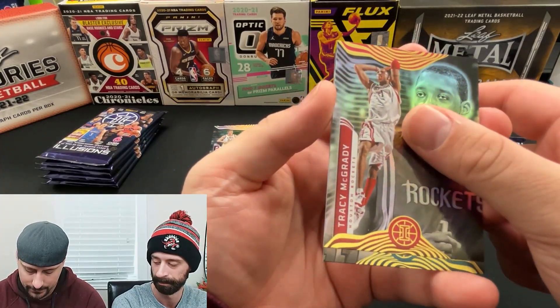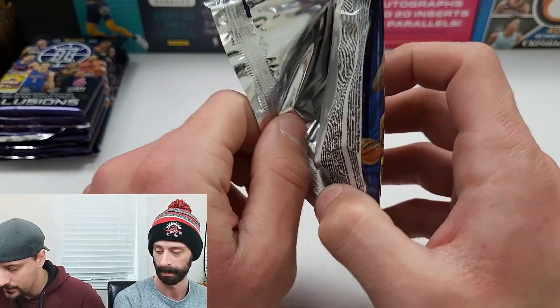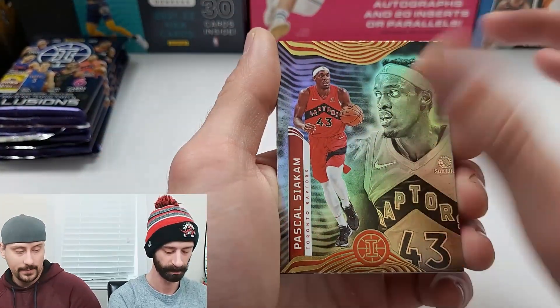T-Mac — oh wow, in a rockets jersey. And JT Thor — never heard of this guy. Rookie. Was it 'Poor' or 'Thor'? I know a guy named that and it's pronounced 'Poor,' so that's why I said that.